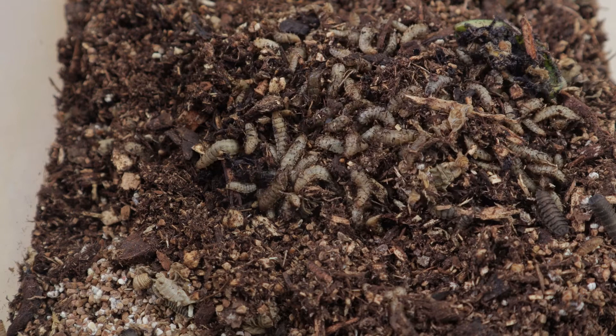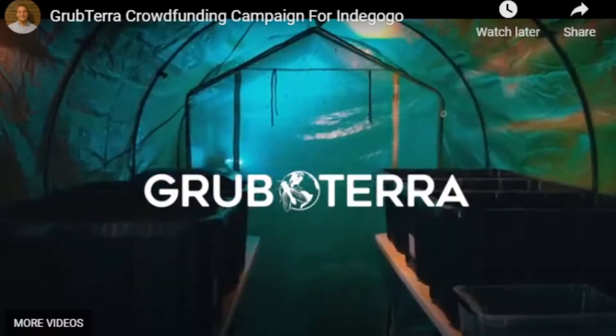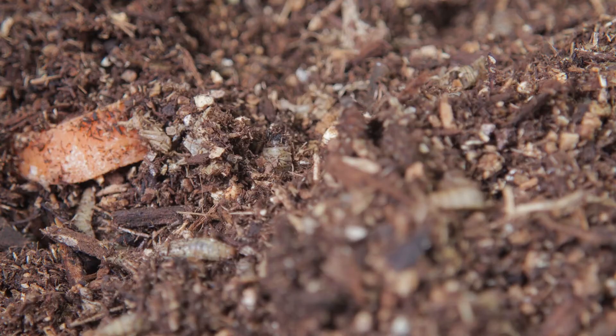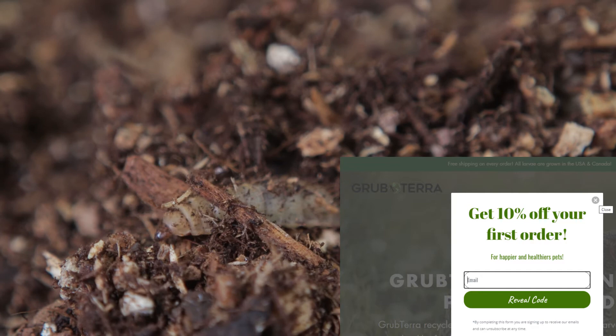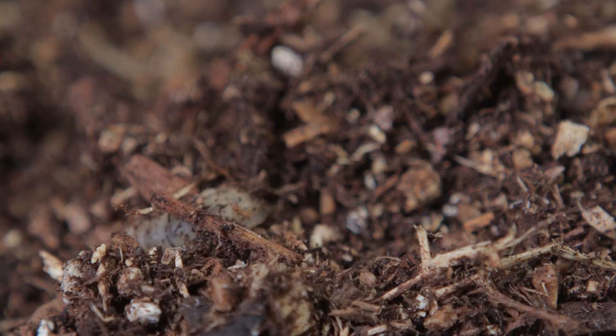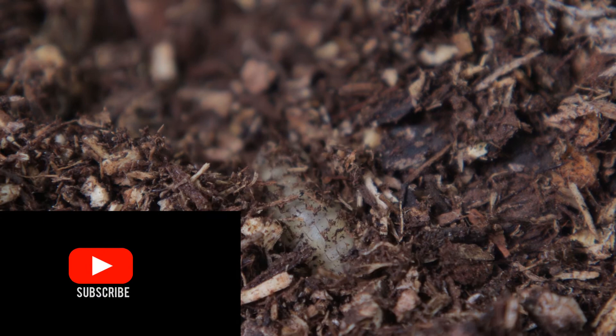There's a lot of larvae in this cup. Before having Grub Terra send me these, I did a lot of research and investigation on the web. Grub Terra knows what they're doing — they've done a ton of research and really set this product up well. Here's a special note: you can get a 10% discount on your very first order using the code GRUB10.